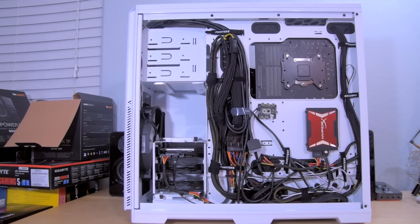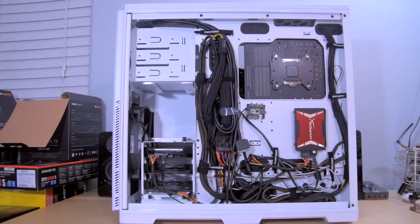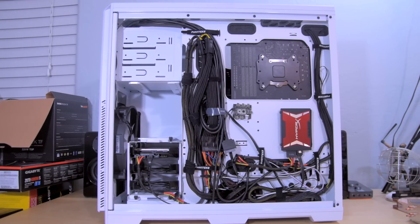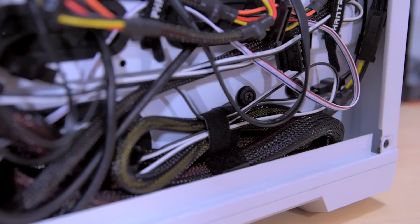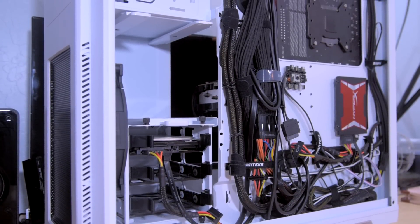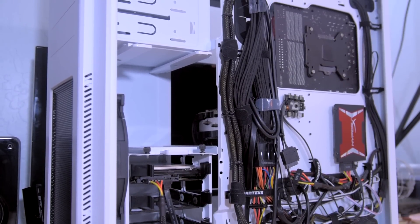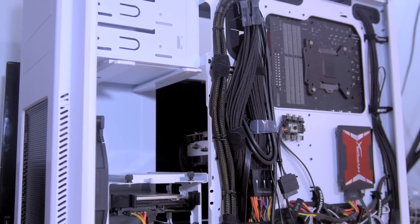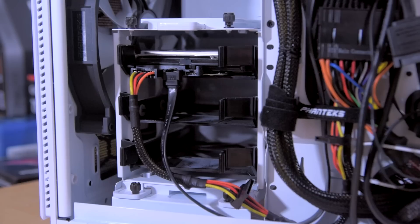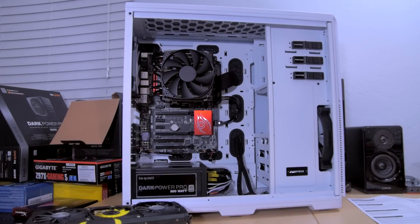Now you can see here everything is fully cable managed. There are a lot of cables I had to manage, so it's not the neatest, but luckily the NZXT H Pro has a lot of space to tuck cables in the back. The cables that come with the be quiet power supply are pretty long — even for a full tower case you still have plenty of length, but you still have to be creative. You can't see most of them from the outside, so that's good enough for me. I also have the drives in place — one HyperX SSD and a Seagate 1TB hard drive.